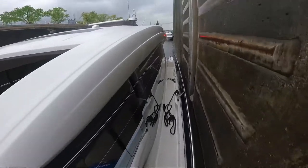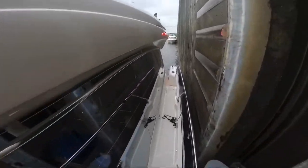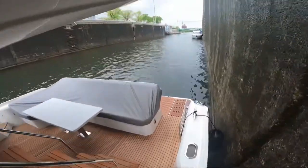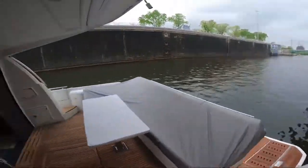The other boat is ready to go as well. The lock gates will start to close and we'll go on up.